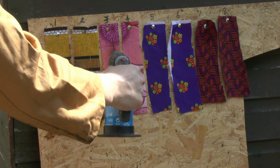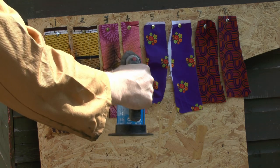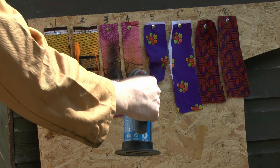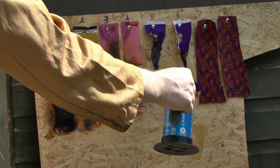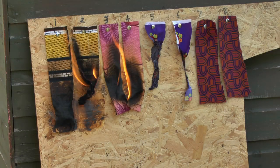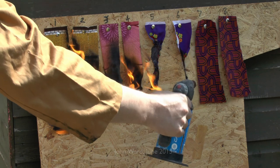Now this next piece of fabric is a synthetic material. I'm not entirely sure what it's actually made of, but nevertheless it's not cotton anyway. So again, it's certainly charring there. This purple one seems to be melting rather than burning. And just a quick look there, you can see again the right hand piece is certainly burning more than the left.